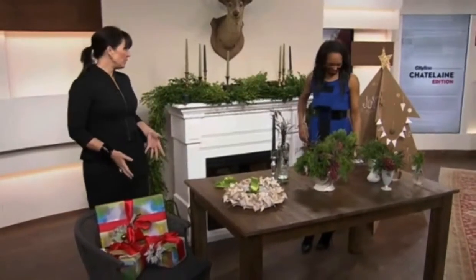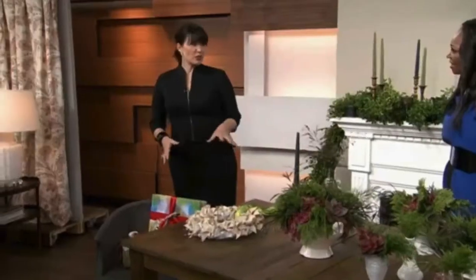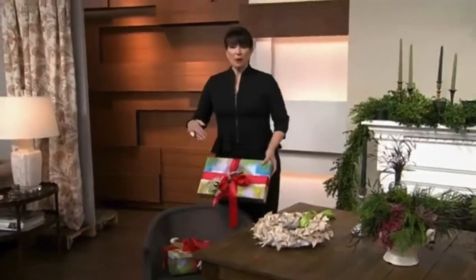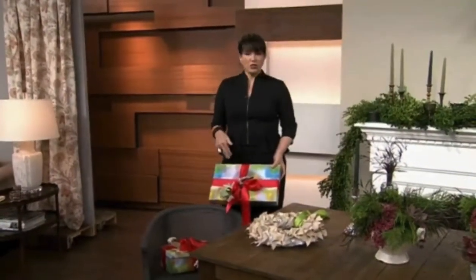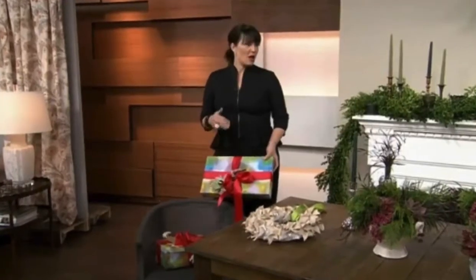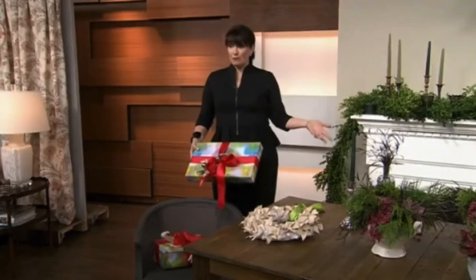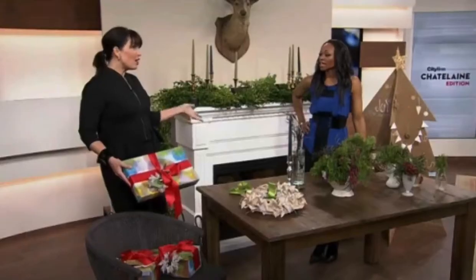So these are all great ideas that are currently in the Chatelaine issue. All the instructions are online, but I'm going to start over here with gift wrapping. This is my personal favorite thing in the whole world to do. I can't wait for December 1st. I put on the holiday tunes, I pull out my favorite wrapping paper. When I used to have a big house, I had a wrapping room.